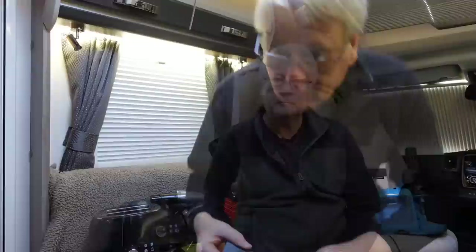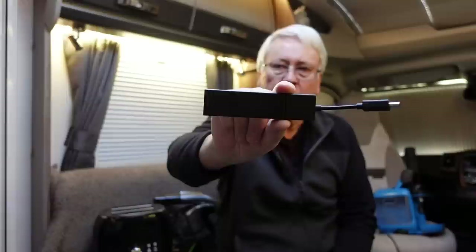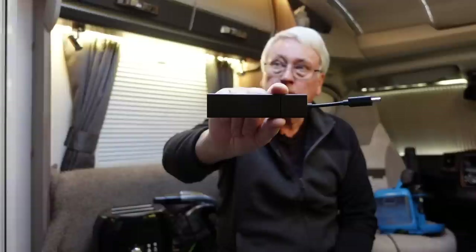Most of our TV viewing comes through this little gadget — an Amazon Fire TV Stick. It gives us Amazon Prime for movies, YouTube, BBC iPlayer, ITV Hub, and all those sort of things. We very rarely nowadays actually watch TV via the aerial. So Amazon Fire Stick is highly recommended.